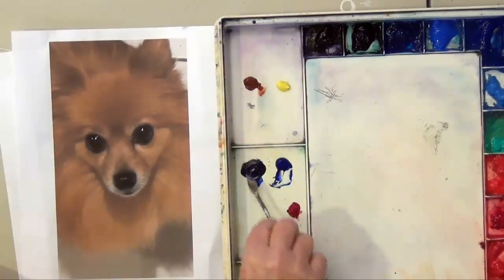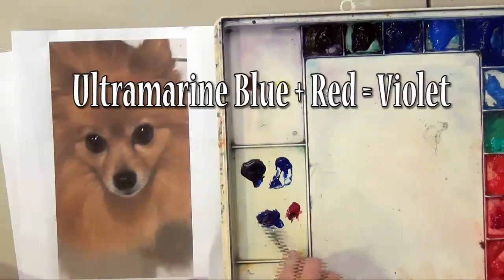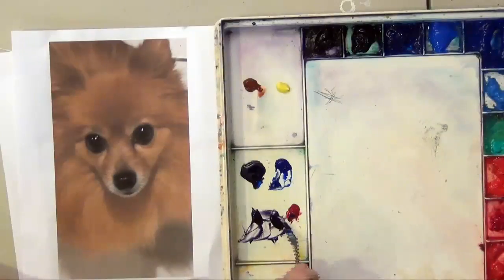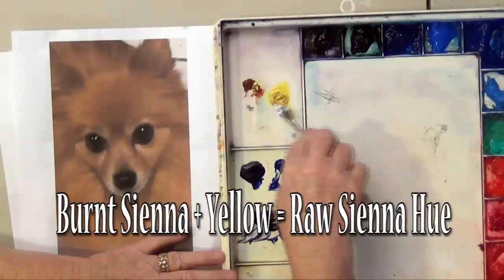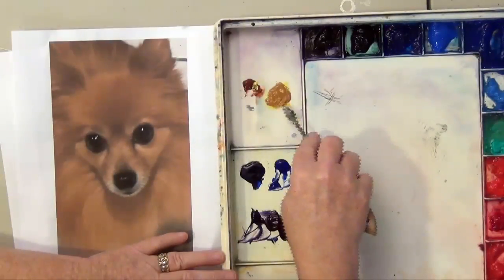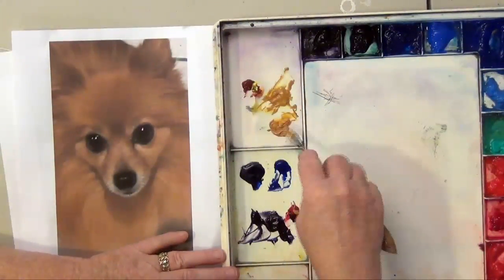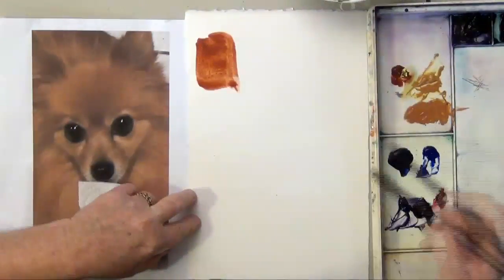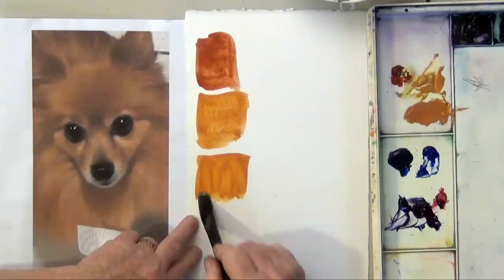I mix my own black with the ultramarine blue and the burnt sienna. I'm also mixing ultramarine blue and red to make a violet. The dog is mostly a yellow-orange color and violet is the complement of yellow. You can see that I'm getting a lot of different colors ready to go and then I always test them out to compare them to my photo to make sure I think they're going to work.